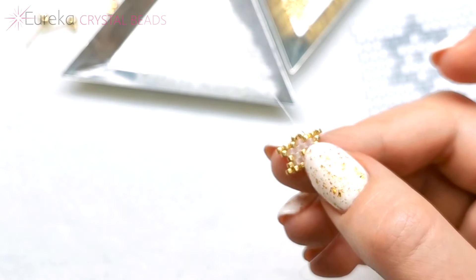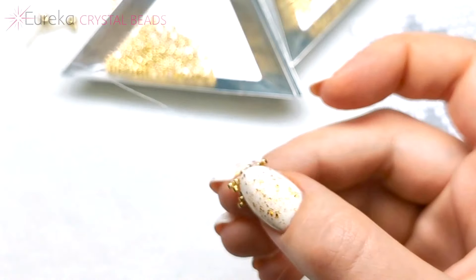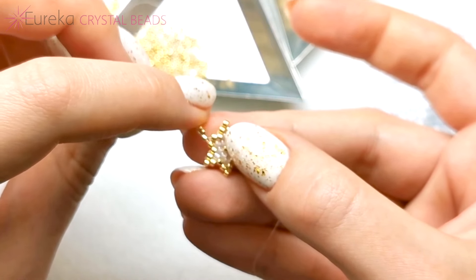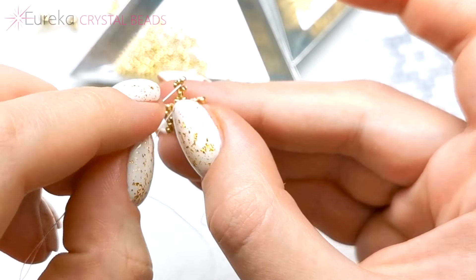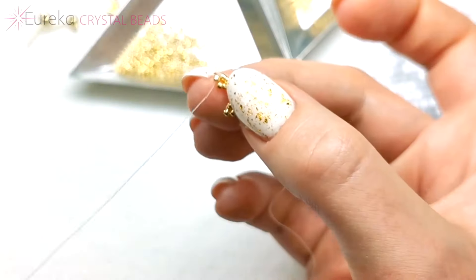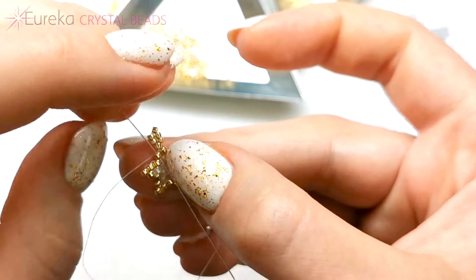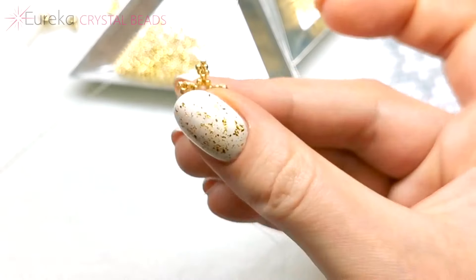And now I'll add the beaded loop made out of size 15 beads, just like before. I'll add one toho treasure bead, five size 15 beads, like that. And I'll go back through the side, through the toho treasure bead. And just now I'm going to go under the thread, and back up the entire loop. And through the treasure, and through the other toho treasures underneath. And just to be sure, I'm going to go through all of them again.